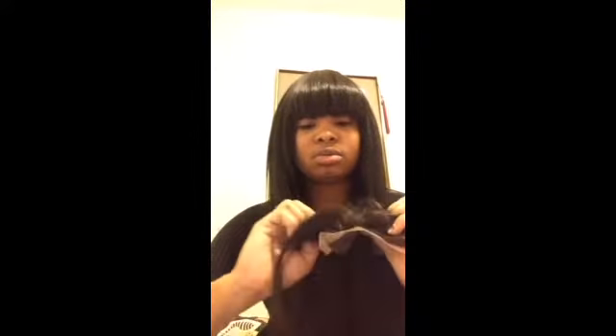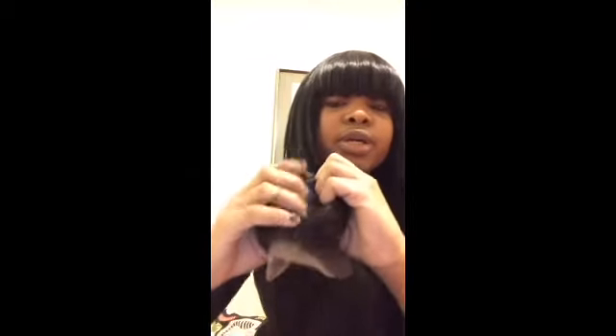Forgive my nails — they broke off today so I had to file them down. My birthday is on Saturday so I'm doing my nails then. But yeah, the closure is pretty good. I don't know if you guys can see it, but the parting is awesome — I love it, it's very full and I cannot wait to install it. The back part has some baby hairs, but I normally leave them. I might cut them when I install it — we'll see.